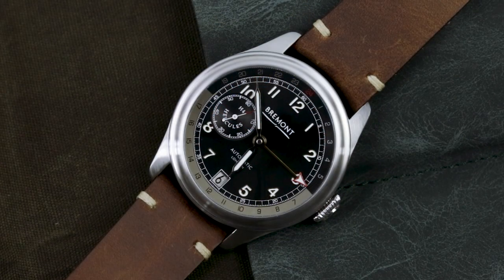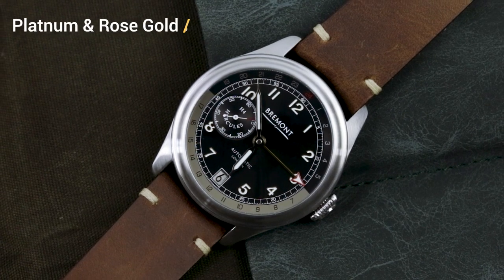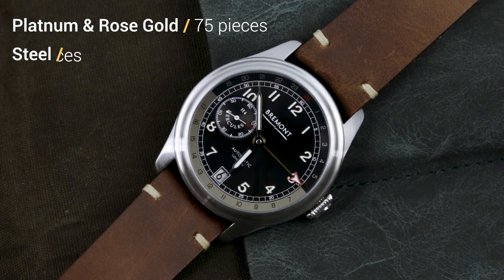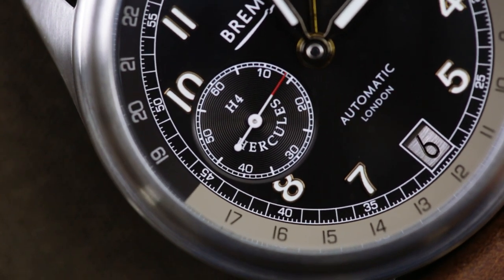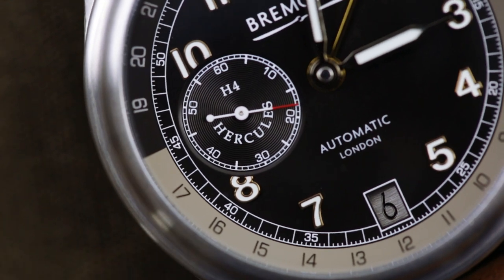Still, I guess you could always argue the case for rarity. After all, the platinum and rose gold versions are limited to just 75 each. The steel version we have here is limited to 300 — slightly more, but not exactly mass production. There's always a chance that Bremont will release a non-limited version in the near future and maybe even knock a few thousand off.